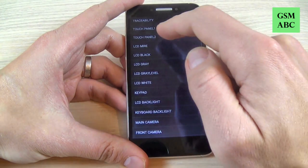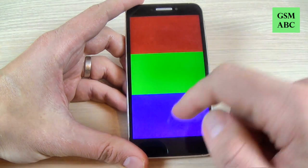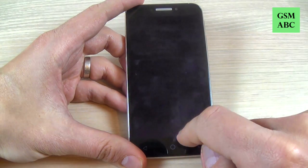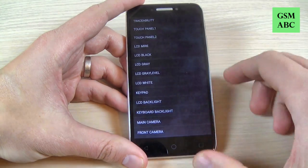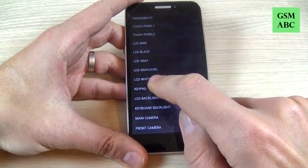We have LCD mire, we have LCD black, we have LCD gray and gray level, and LCD white.